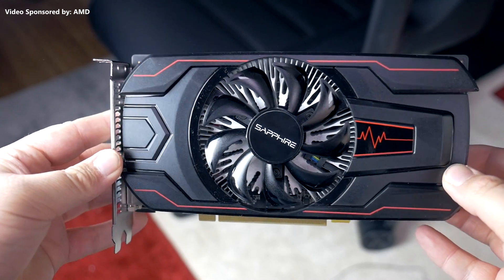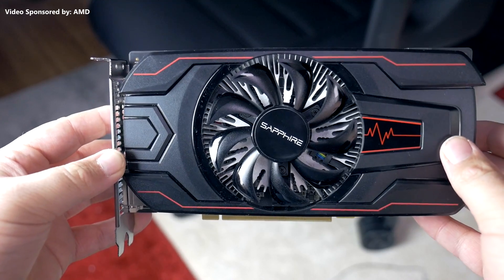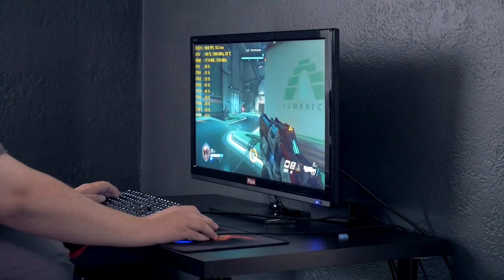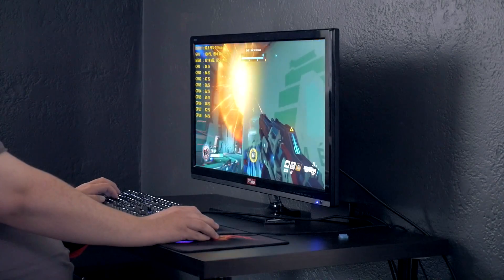Recently, AMD got in touch with me and asked if I would like to take a look at the new RX 560 graphics card and see how it can power modern games at 1080p. Seeing as how we do that a lot here on the channel anyway, I obliged, and that's what we will be doing here today.